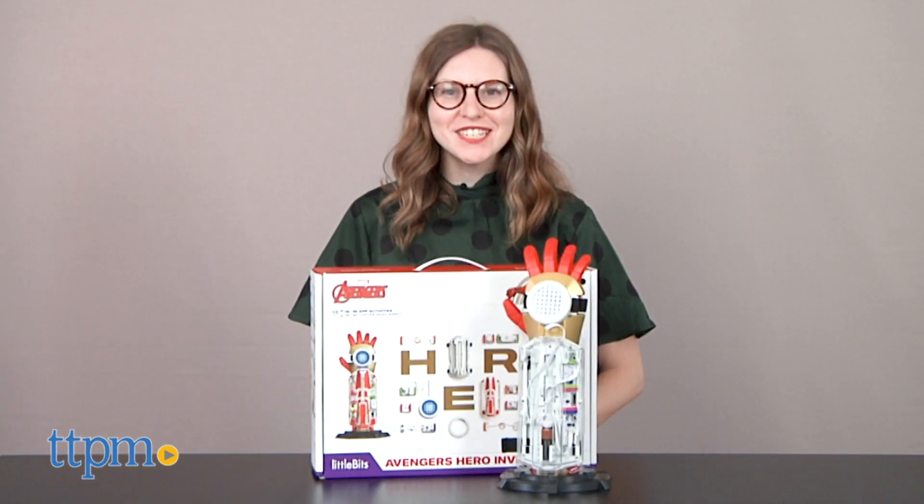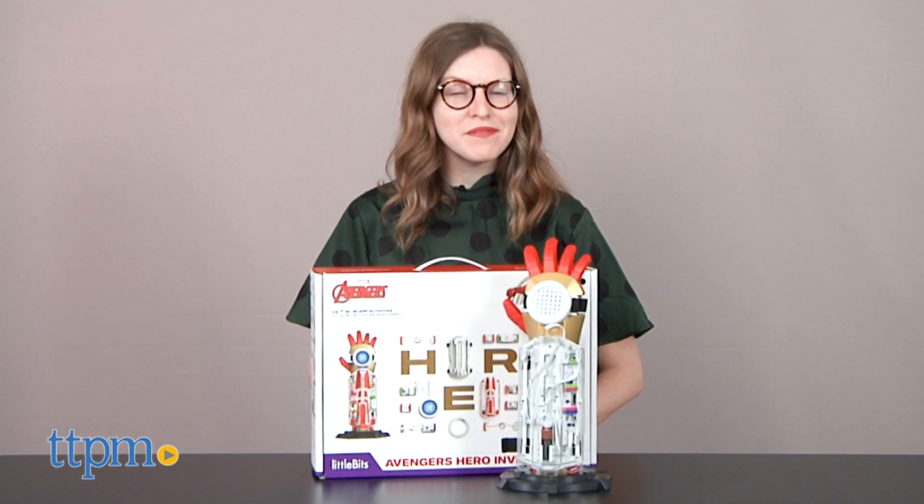Marvel superheroes like Tony Stark and Shuri are tech wizards, and now kids can feel like their own versions of these superhero geniuses with this new Little Bits Kit. Hi, this is Jen from TTPM, and I'm here with the Little Bits Marvel Avengers Hero Inventor Kit.